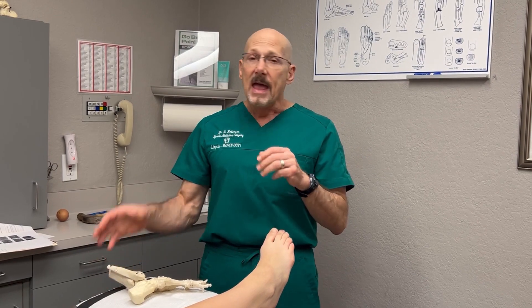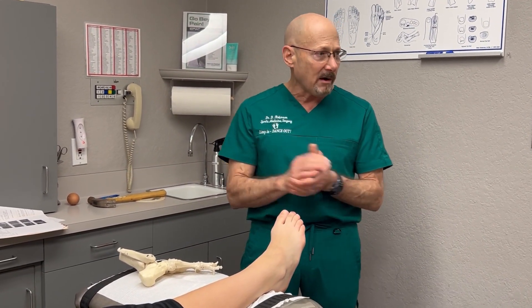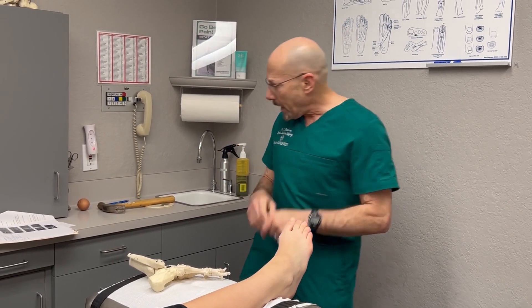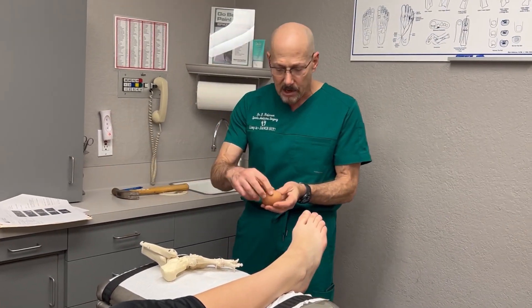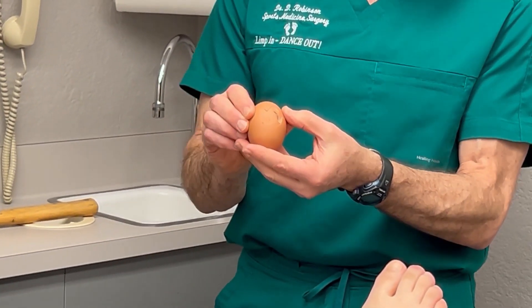The key takeaway is that x-rays don't always show a stress fracture. When something isn't responding well and you really want to know, it's key to get an MRI. The MRI shows that instead of the bone being solid, she's got all these little cracks in that bone — and that's what a stress fracture is.